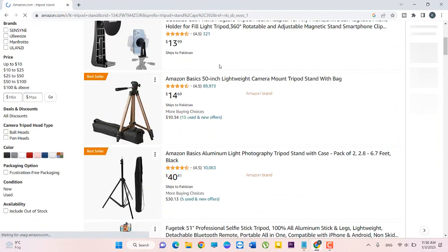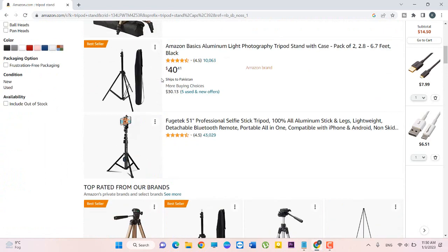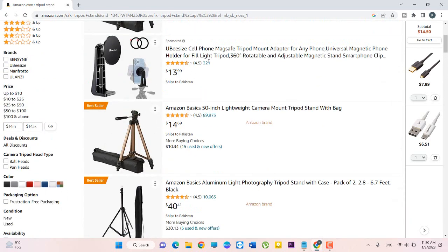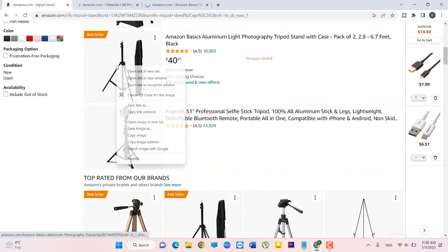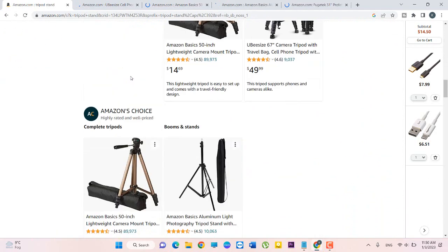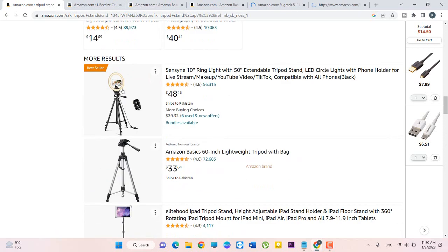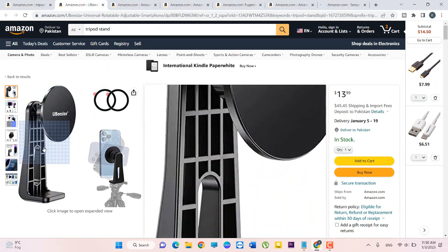You can see there are a lot of tripod stands available. You can see their prices and ratings. I will open different tripod stands — open this one, also this one, open this one and this one.